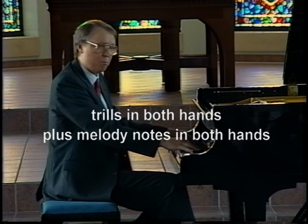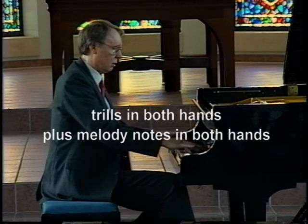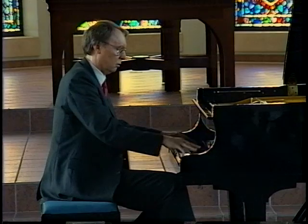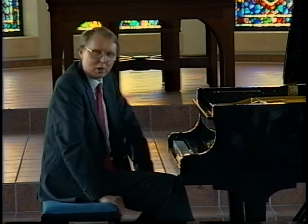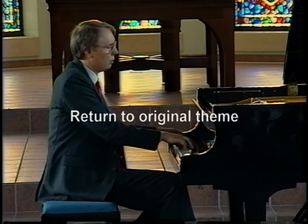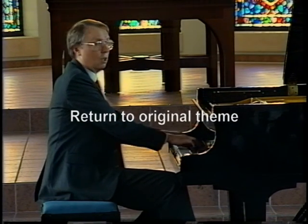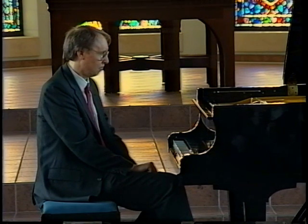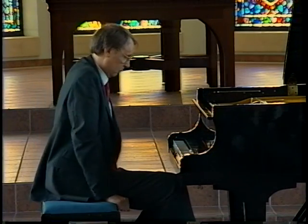Beethoven also wants you to play melody notes in both hands — this is very different. Those trills continue through the rest of the variation, and then it ends by coming back to that original theme, ending very quietly with that original theme.